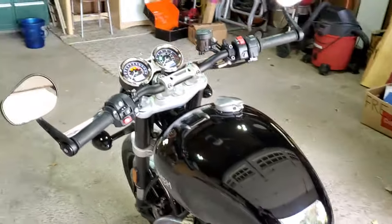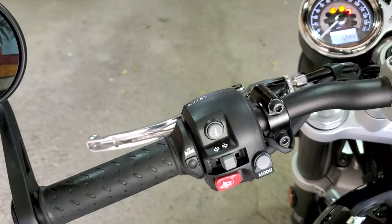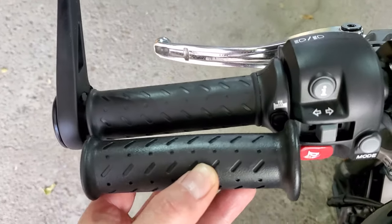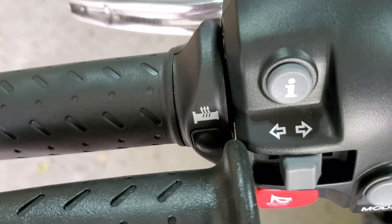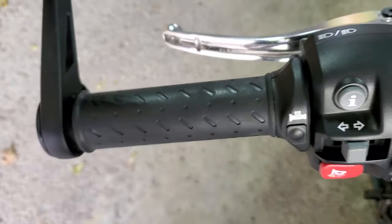Hey everybody, this is a quick follow-up to a short I made on heated grips. I just thought I'd share my experience with them and whether I'd do it again if given the chance. In the video I put the stock grip next to the heated grip, and what I was trying to show is how you lose a little bit of grip length to accommodate for that button.